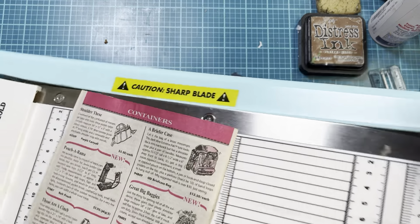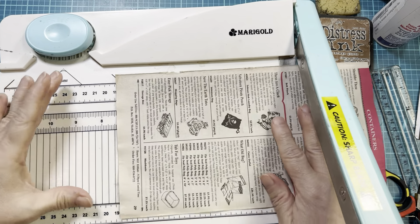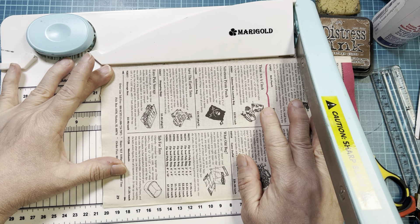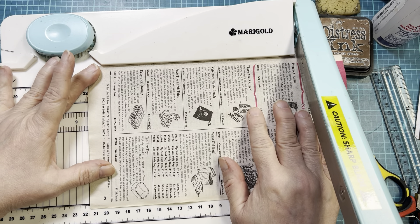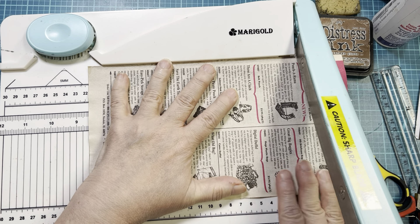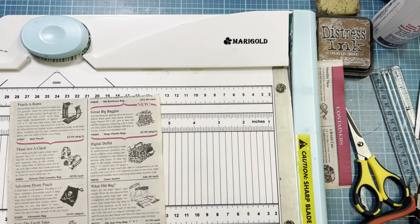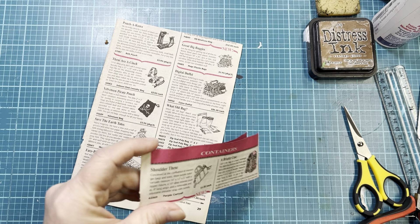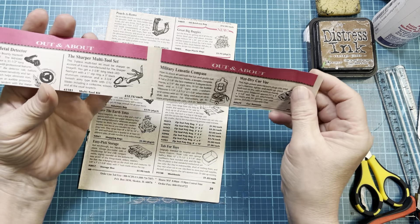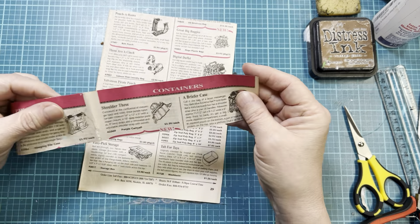This is really tall — 10 and a half inches tall, which is much taller than I would make a journal. So I'm going to bring it down to 8 and a half inches, because that would be the same height as a sheet of copy paper. Now, I'm not going to throw this away — I've got this little piece here. I'm sure I can make a couple of belly bands or do something with that.